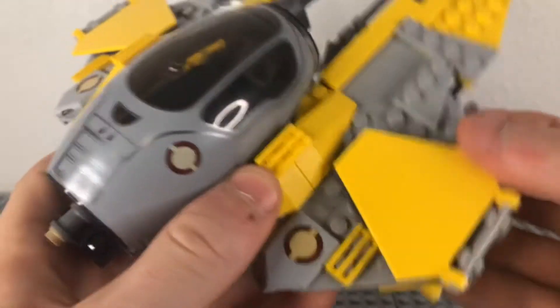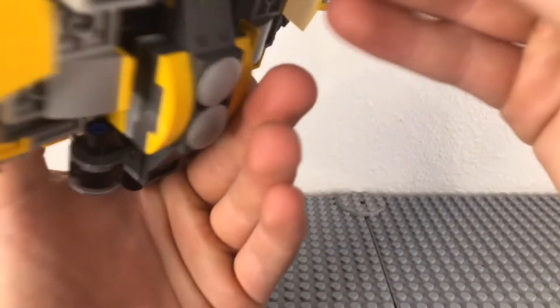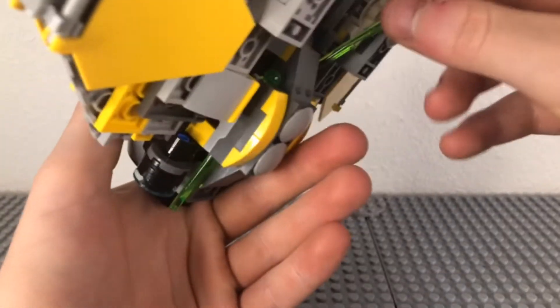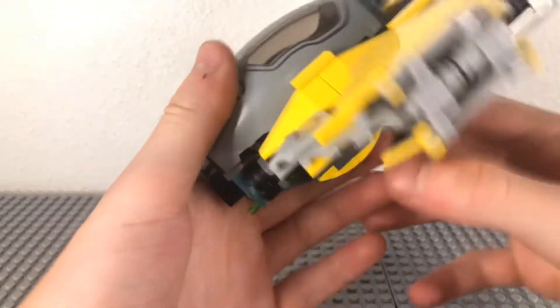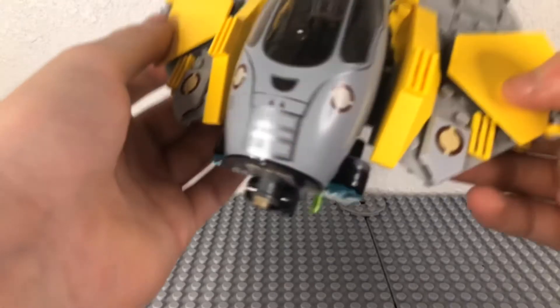These ones are very hidden away, so they won't get in the way of the design too much. Let me put those back in. By looking from above, you can barely see them — they're just poking out at the bottom, so fairly well hidden.